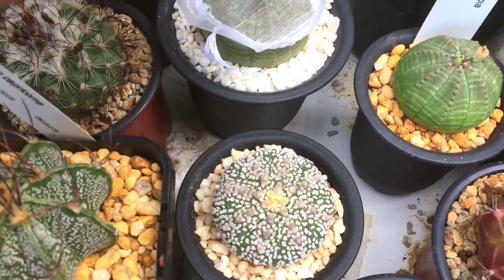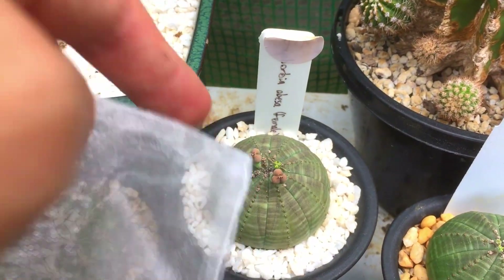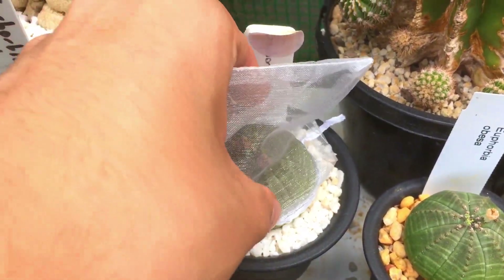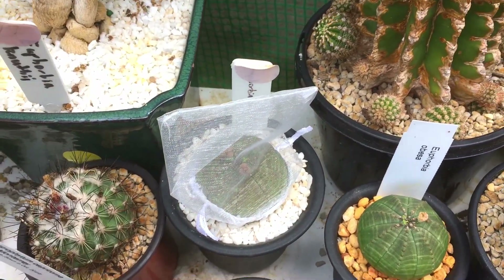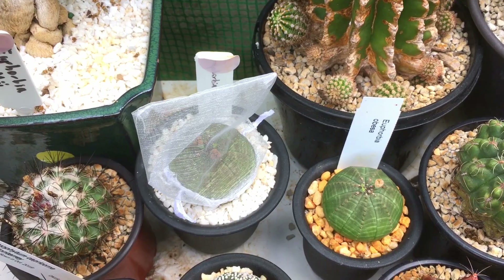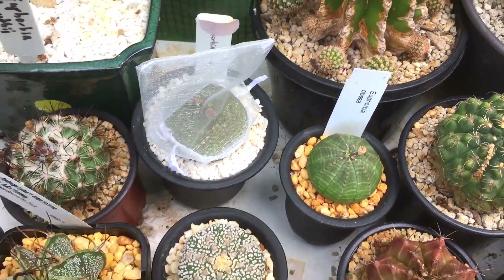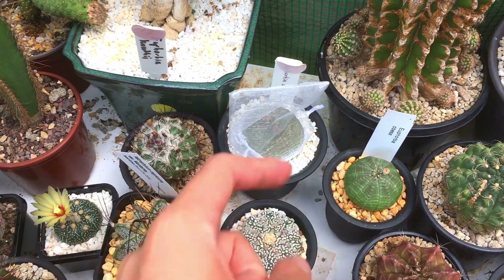So here is that Euphorbia Obesa. Let me just quickly remove this — hopefully my seed pods don't pop now. That's what the seeds look like when they get produced and start to ripen. It will turn a color but I'll show you that ripening as well. It takes around a month or so to ripen.